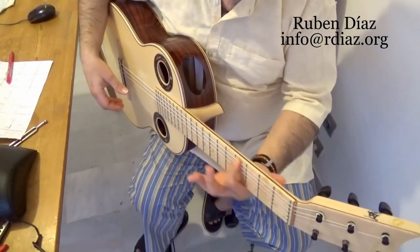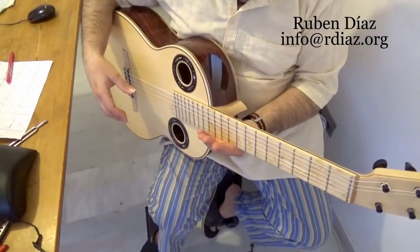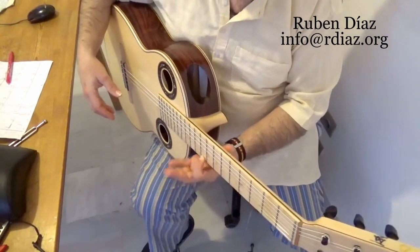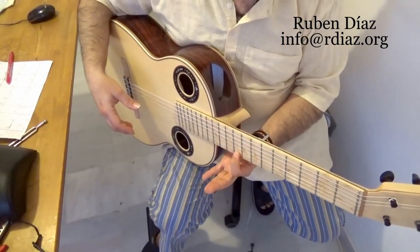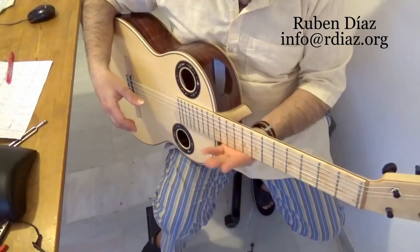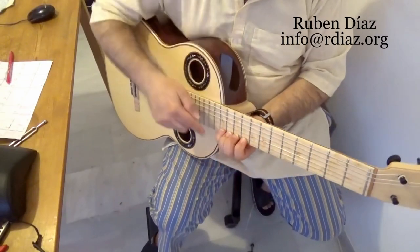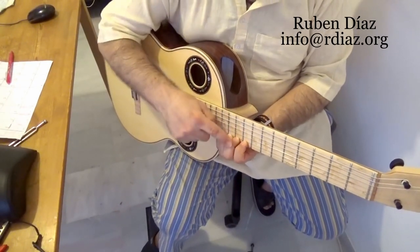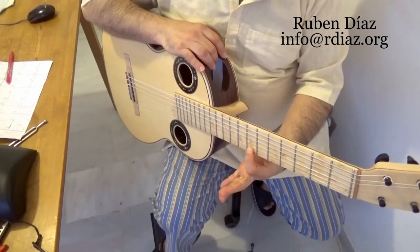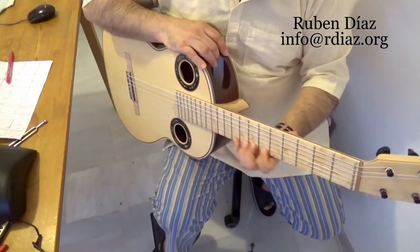Here is how we calculate to the frets. Say we want to find the eighth fret — we don't count one, two, three, four, five, six, seven, eight. Instead, I place my hand at the limit of the body of the guitar like this, which automatically places finger one on the ninth fret. So if I want the eighth fret, I just do this. Since we have four fingers, finger four lands on the twelfth fret, finger three on the eleventh, finger two on the tenth, and finger one on the ninth — so eighth fret, very easy.